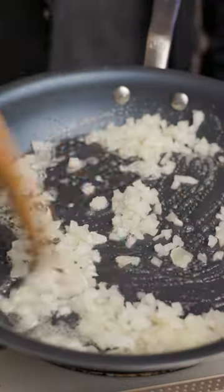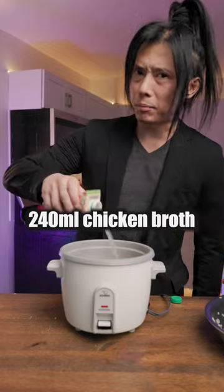Chop up half an onion. Sauté a third of it in butter, then add washed uncooked rice and shake it up. Put it into a rice cooker along with chicken broth.